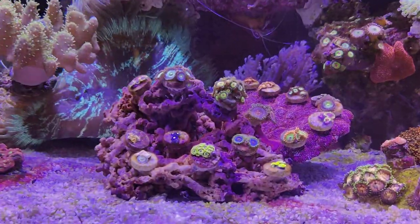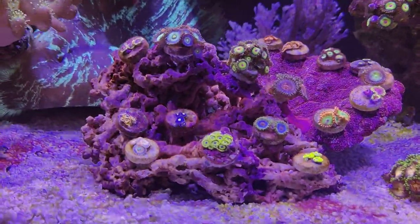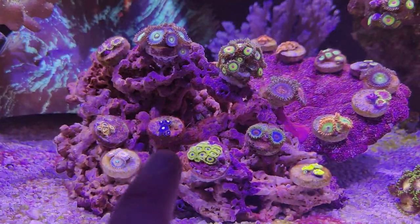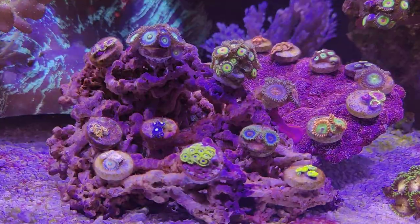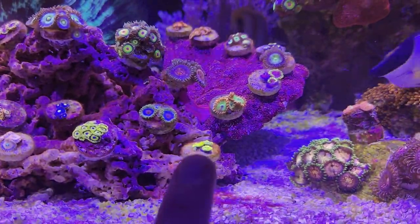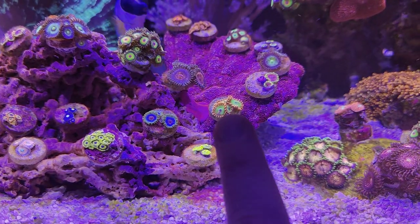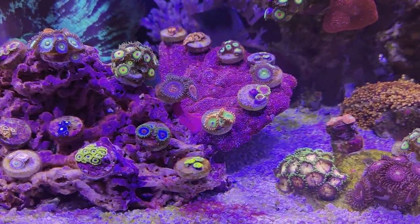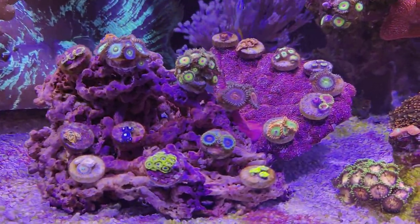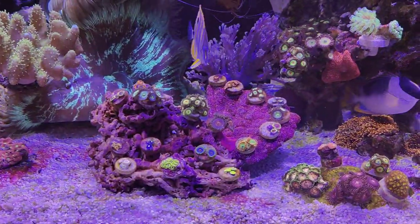First, an update on the zoanthid island I created right here. As you can see, they're all settling in pretty nicely — some are even developing new polyps, which is always great to see. For example, these Walters right here have three very tiny polyps growing right underneath the existing ones. Same goes for these blueberry pies — there's a new one developing on the left corner. With the Oompa Loompas there's already a somewhat bigger one growing right between the two existing polyps.